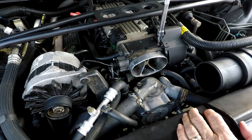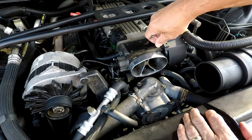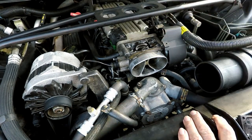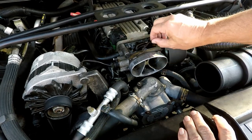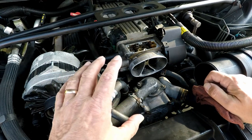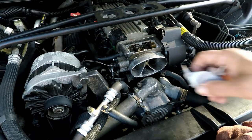Now we take this cover off — all it takes is a T20. Be careful when you take these out because if you drop these little screws, I guarantee you'll never find them. Once all the screws are out, simply lift the cover off. There's a notch on the bottom of the airfoil that allows some air to go through.